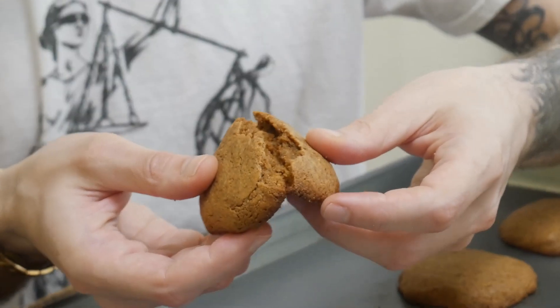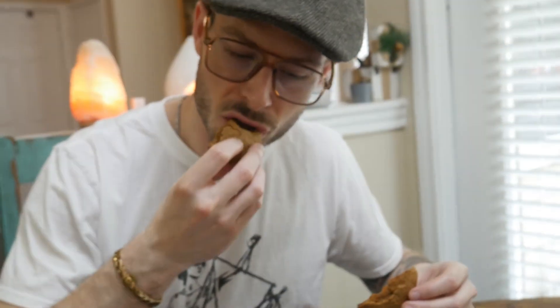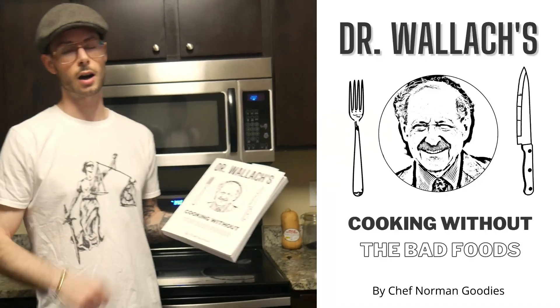These are done — perfect to me, nice and soft, not burned on the bottom. I think they're perfect, especially because I didn't use the whole cup of sugar, so they're not too sweet. They should be soft and taste just like peanut butter or almond butter cookies, which has always been one of my favorites — super simple.